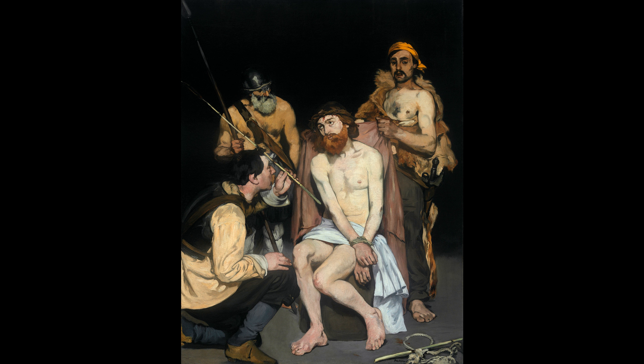By the 1860s when Manet paints this, there were very few artists who were still taking on biblical subjects. You have the beginning of impressionist subject matter, modern life subject matter, so this was a really odd thing for the artist who prided himself on being a man of the moment. What he's done is he's taken a very traditional text and he's made it incredibly provocative and modern.